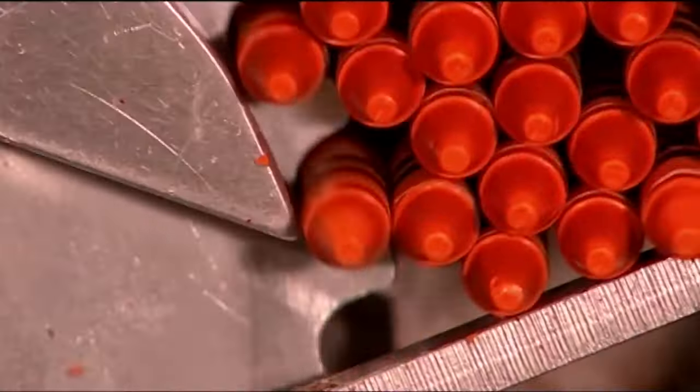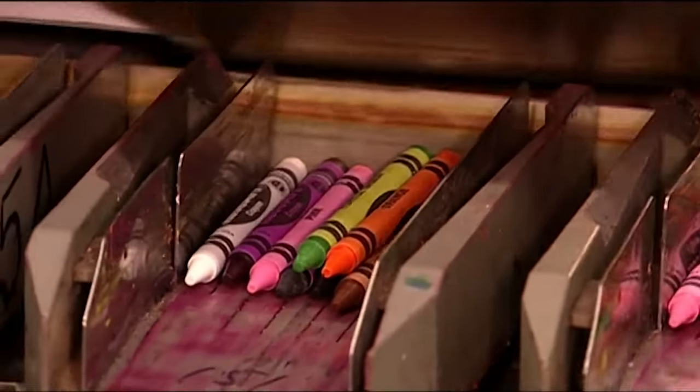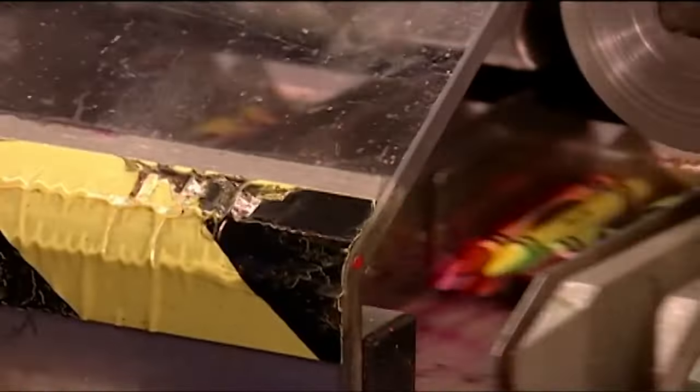The packing machine is designed to handle the crayons gently. Occasionally, though, a crayon does crack or a label comes loose. When that happens, a sensor automatically stops the machine and a light goes on above the problem hopper. The jam is cleared, then production resumes.